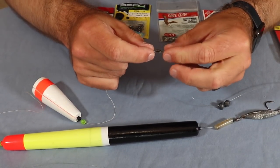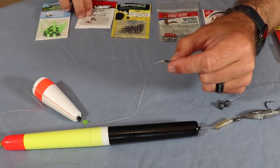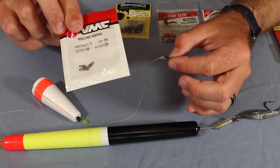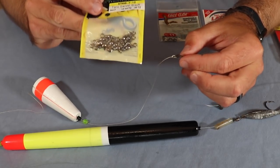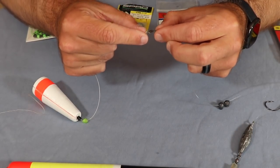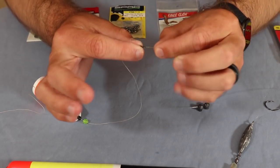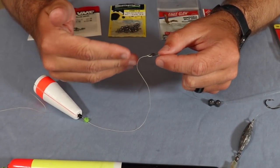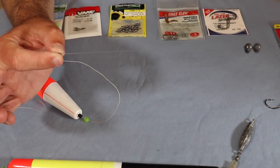Moving down to the swivel — this is actually a micro VMC swivel. These are really good, super small, and really strong. I use these a lot for spoons and lure fishing as well. You can also use a Spro swivel, which I have on the pole float — these work really well too. Just make sure you get some that are not going to rust and be cheap on you. I have about roughly 12 inches of monofilament below the swivel, using the same friction knot — improved clinch.